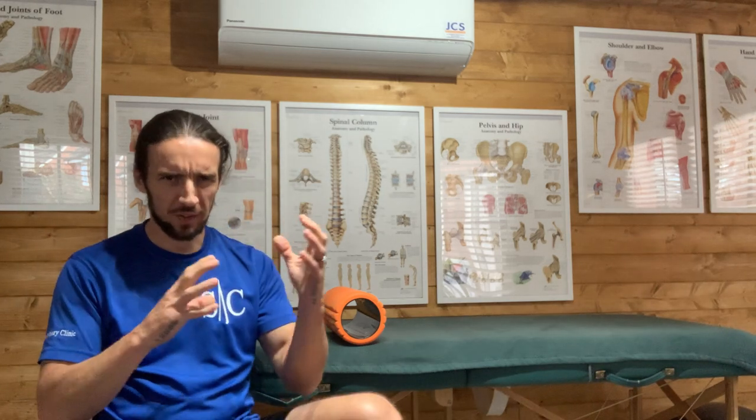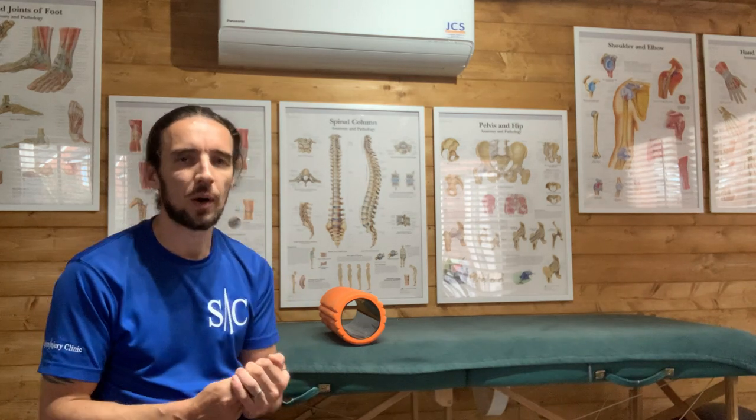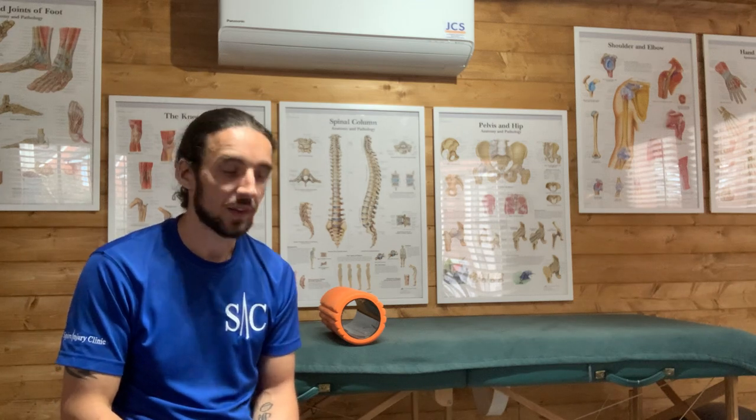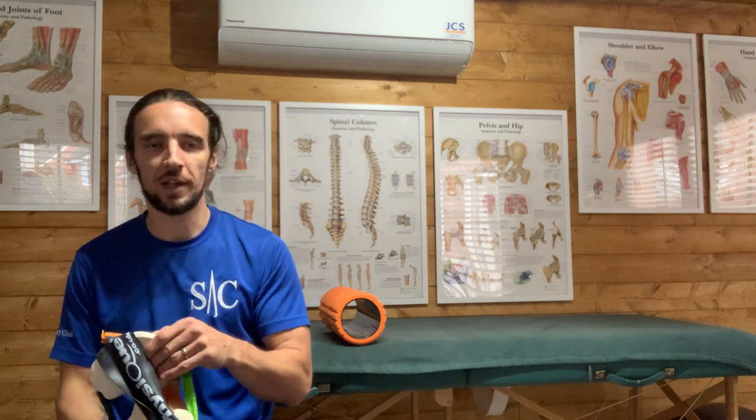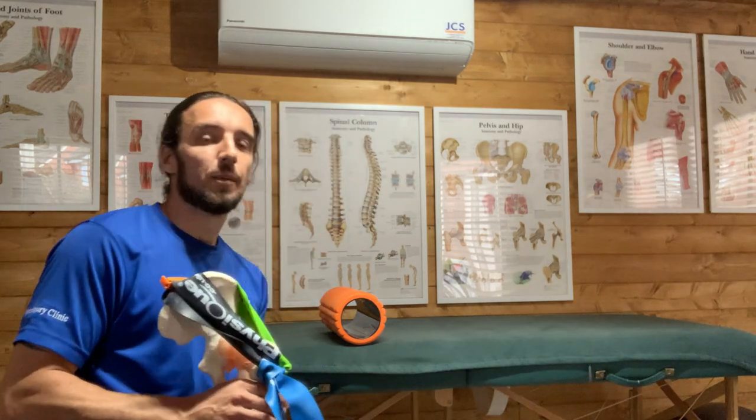Runner's knee is a term associated with a few different knee conditions. In this context, what we're talking about is iliotibial band friction syndrome. We're going to cover what it is, what it's doing, and what you can do to get out of it. Typically you feel it as pain on the outside of the knee, either during or after a run. The IT band is frictioning against the underlying vastus muscle in your quads.